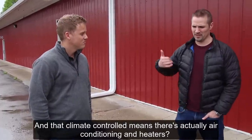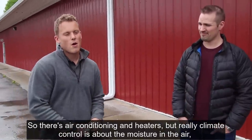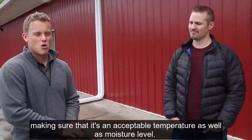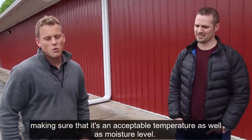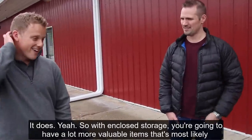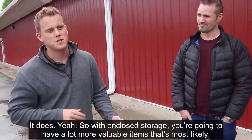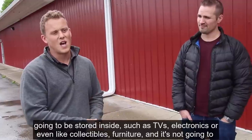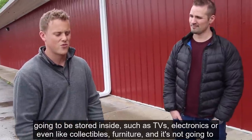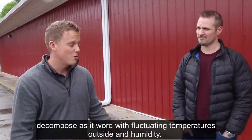Climate control means there's air conditioning and heaters, but really climate control is about the moisture in the air — making sure it's an acceptable temperature as well as moisture level. With enclosed storage, you're going to have more valuable items stored inside, such as TVs, electronics, collectibles, and furniture, and they won't decompose as they would with fluctuating temperatures and humidity.